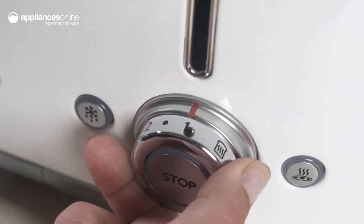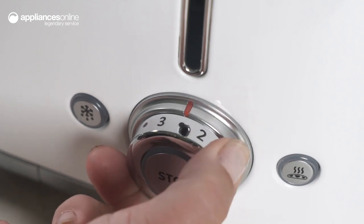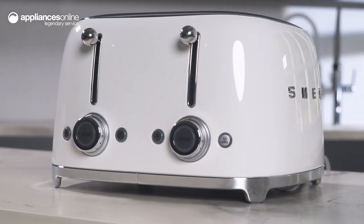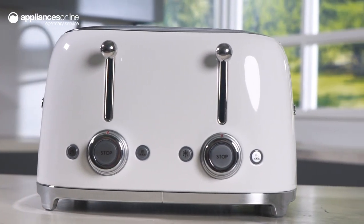defrosting and bagel toasting. The stainless steel with white enamel body and polished chrome accents make this toaster a true icon of style and functionality. The lever, buttons and control knobs are made of durable materials, so you can rely on this toaster for years to come.